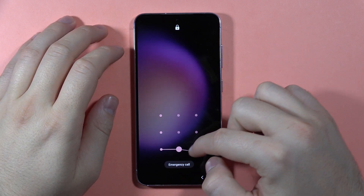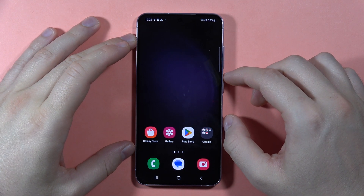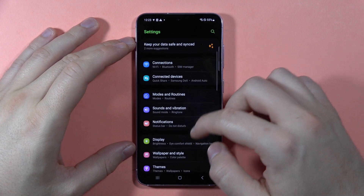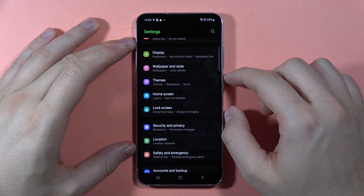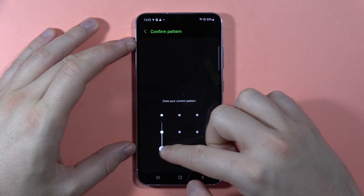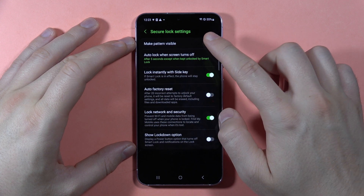If you want to hide your pattern while unlocking the screen on the Samsung Galaxy S23 FE, first open the Settings. Next, scroll down and go to Lock Screen. Here, go to Secure Lock Settings, input your lock screen password.